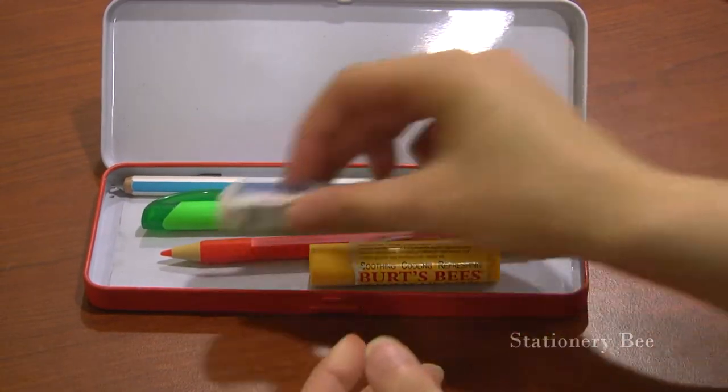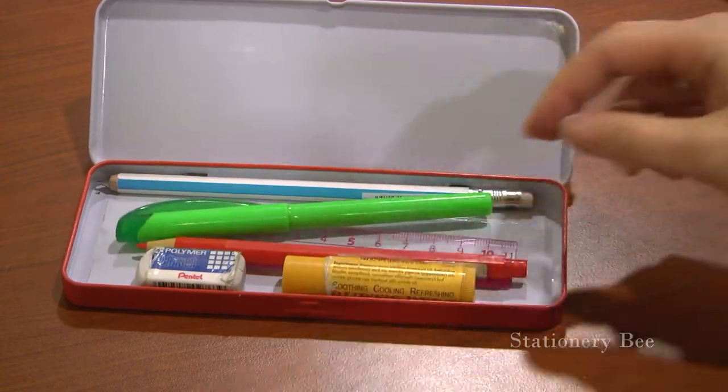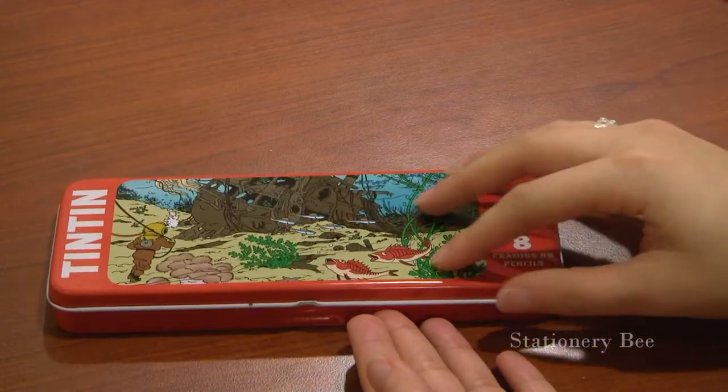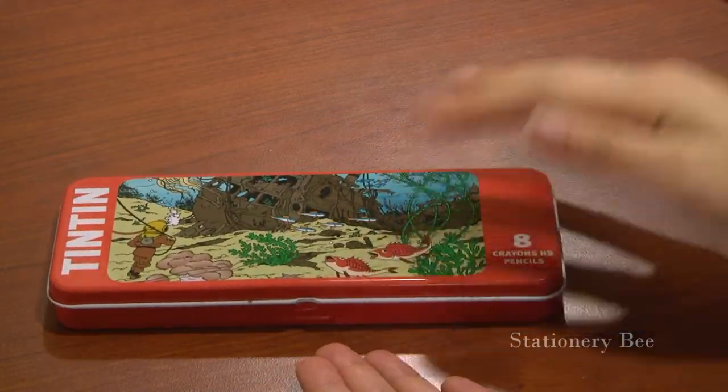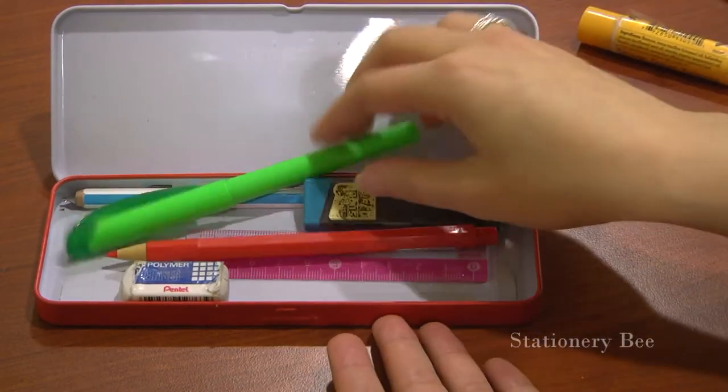Pencil, my ruler, lead — let's see if this fits. I think my chapstick is in the way.